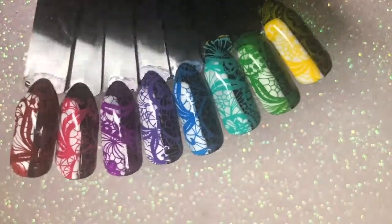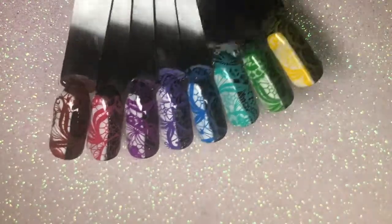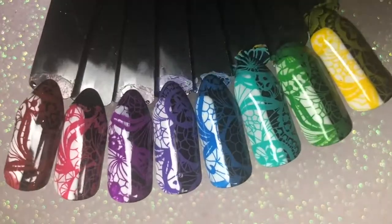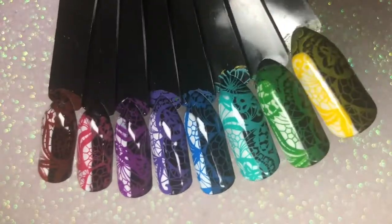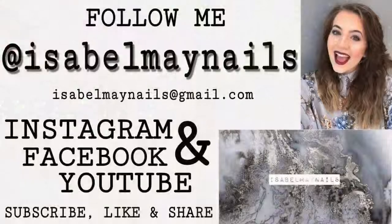Thank you for watching this review and testing out the stamping polishes. You can definitely find some good cheap stamping nail art products from AliExpress, so I'll leave links down below. They also have stamping plates and all different kinds of nail art on there. Don't forget to check out my Instagram, isabelmaynails, and I'll see you in my next video, bye!